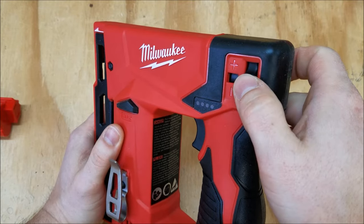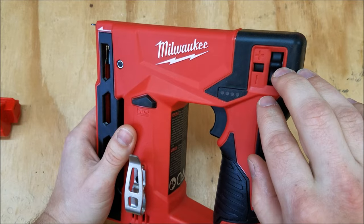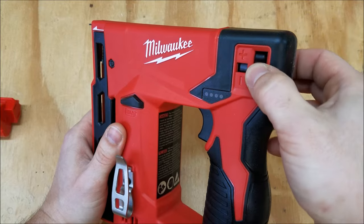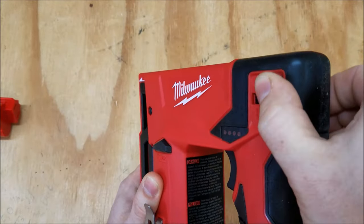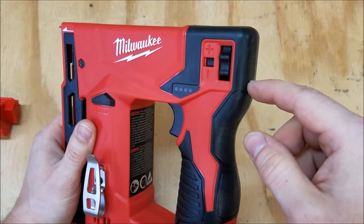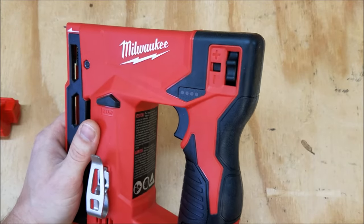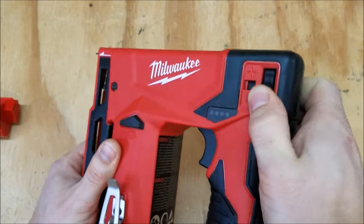On the back is your depth selection switch. The only real complaint I have is it's got too much resolution — from max to min there are 50 individual clicks. It's not super easy to spin and it takes forever going from max to min. If you want to go from half-inch staples down to quarter-inch staples, you're going to have a lot of adjustments — many, many clicks.